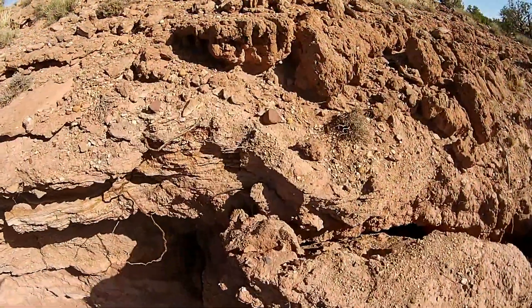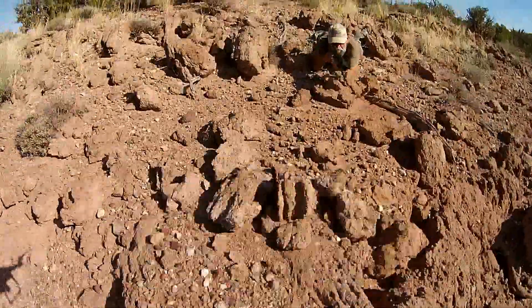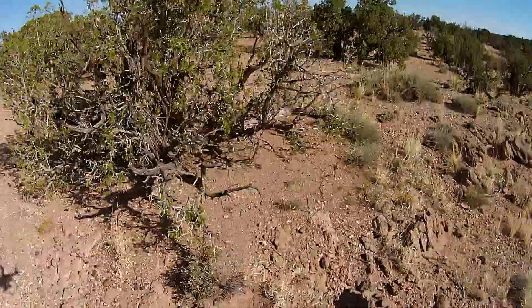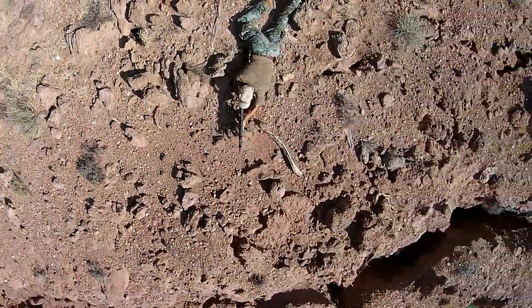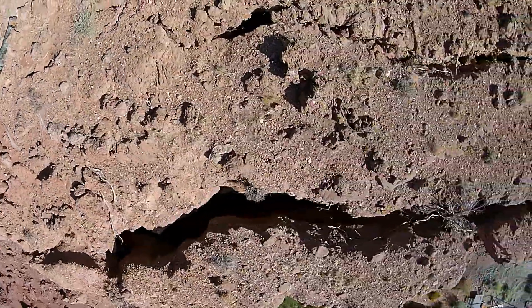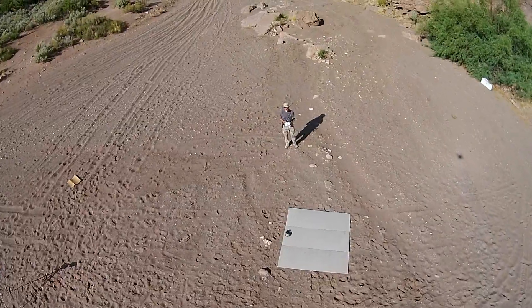And then this is the closest one — I think I almost took my buddy's hat off here with the quadcopter. Just some really cool footage we can get with this. You can also point the camera vertically straight down, give that a try. So these are all things that we're still experimenting with, getting used to, figuring out exactly what the best way to use this new equipment is.